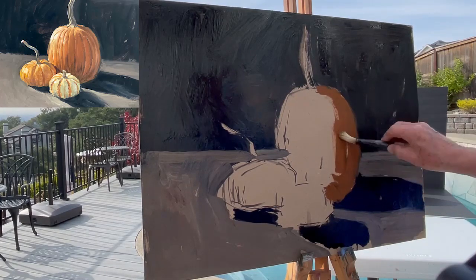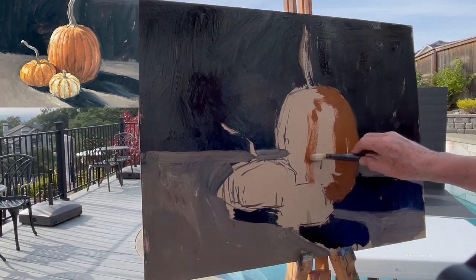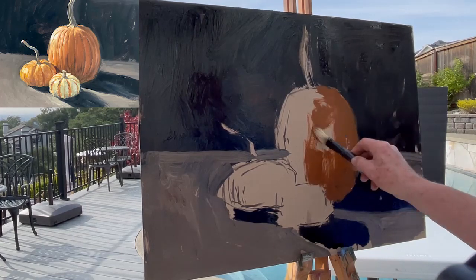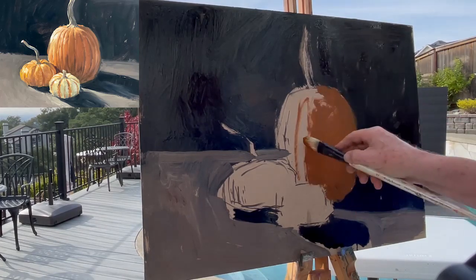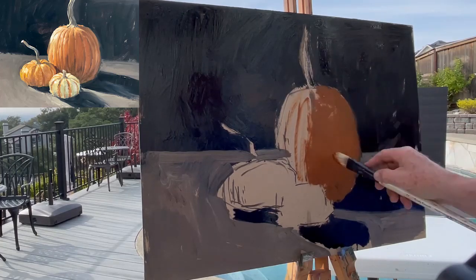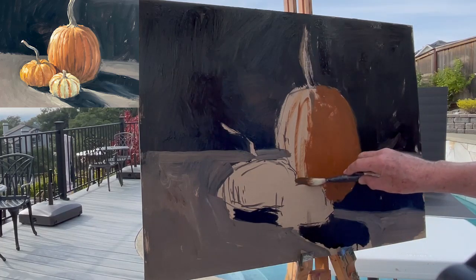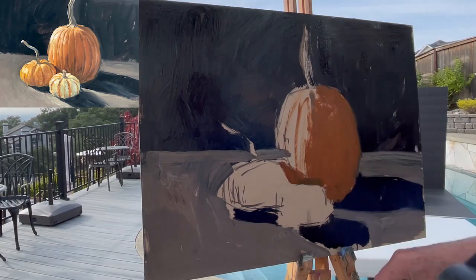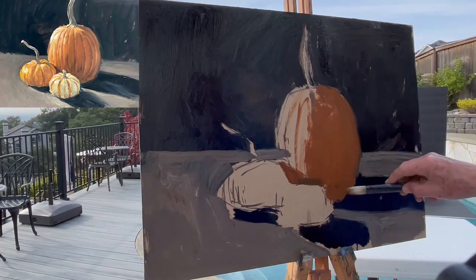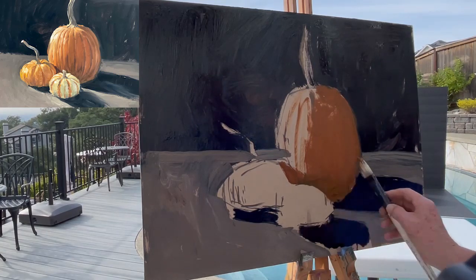So where does that shadow go? It comes over here, works its way down, and envelops a little over 50% of that pumpkin. We've got a few little stripes — these are just placeholders because they're not right. Also, as the shadow goes down it darkens. There's a cast shadow from this little pumpkin — I mixed some of the background color in to get it darker. So it just darkens, mixing right on the surface of the painting.